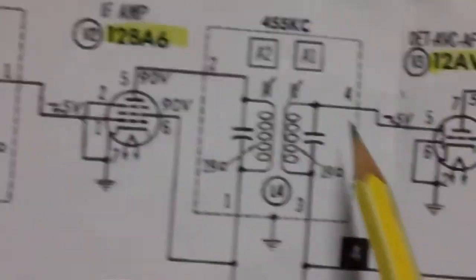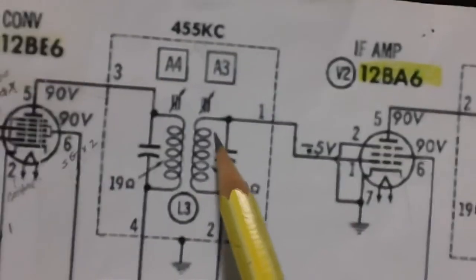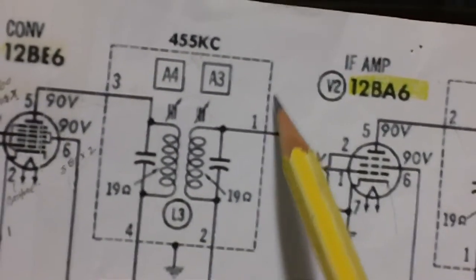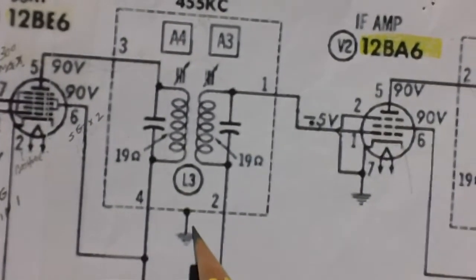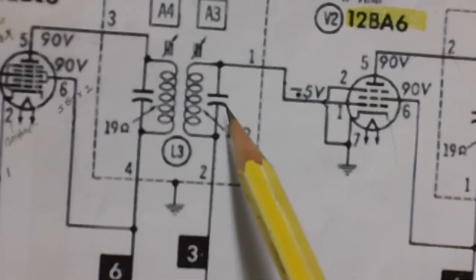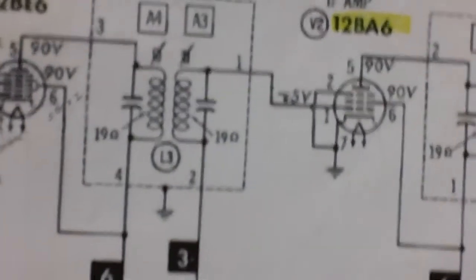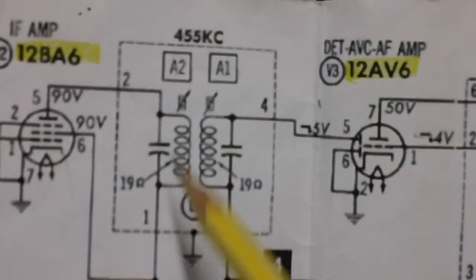This one would be A4 and A3. This is important because when it comes time to align the radio you've got to know when they refer to A3 and A4 which one you're talking about. All this stuff is inside the can — this dotted line is the aluminum can and this grounding point is where it's attached to the chassis. Most cans are grounded to the chassis, although some are isolated.